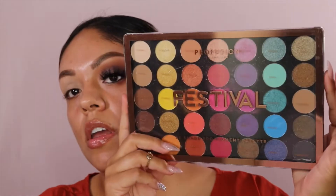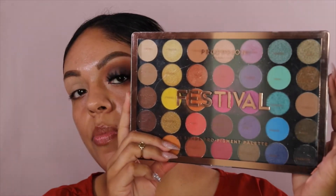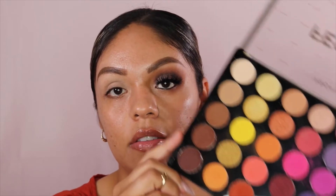So I'm going to go in with the Festival palette from Profusion. You guys wanted to see the look that I did from the last couple videos, so I was going to recreate it with this Profusion palette because the palette that I originally used was a Viseart Neutral Matte palette. It was kind of expensive so I wanted to show you guys how to do the same look but with an affordable eyeshadow palette.